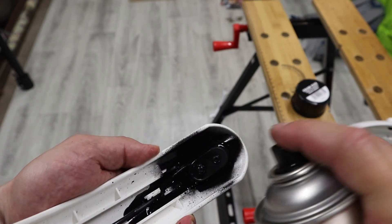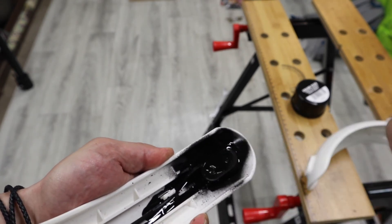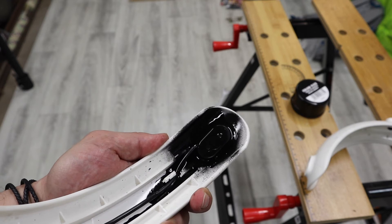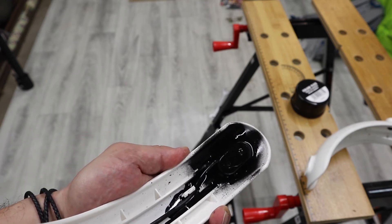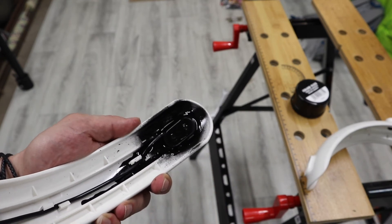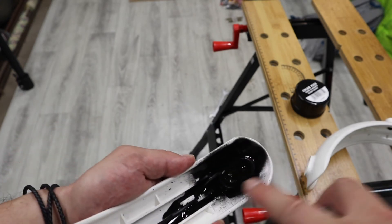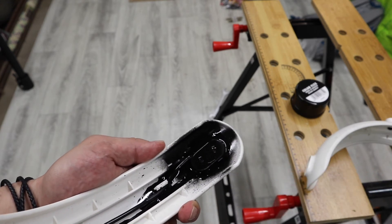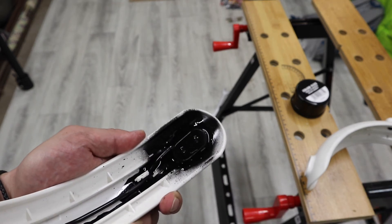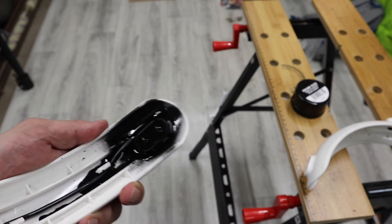The reason I'm telling you to first remove the protective plate, apply a few coats of this rubber spray, then put the cover back on and spray all over it is because I've tried doing it the other way — just spraying all over the area without removing the plate. It didn't quite work; it seems like the protective cover actually prevented the rubber from seeping into all the tiny crevices, and water seeped through.